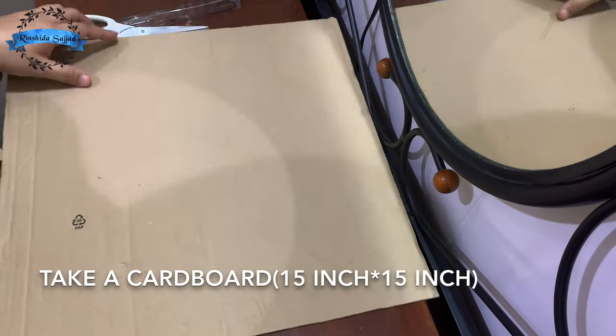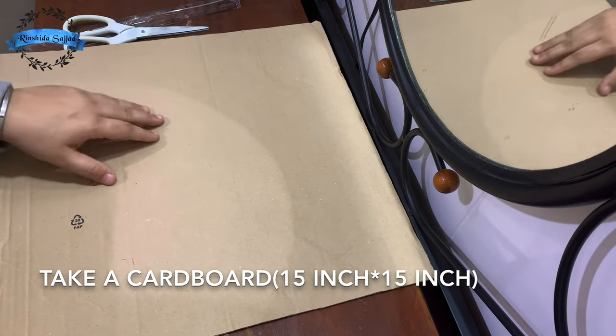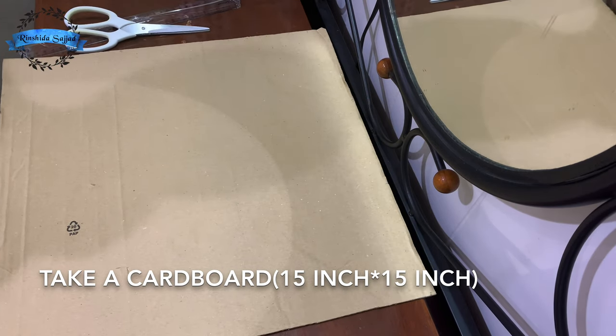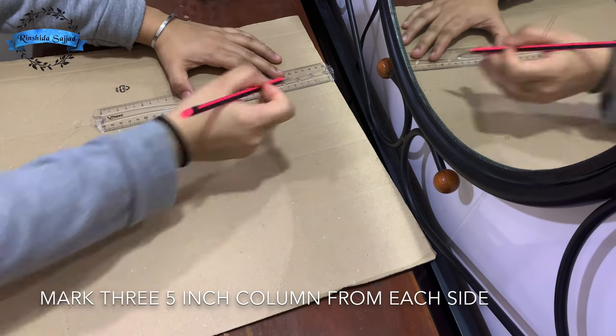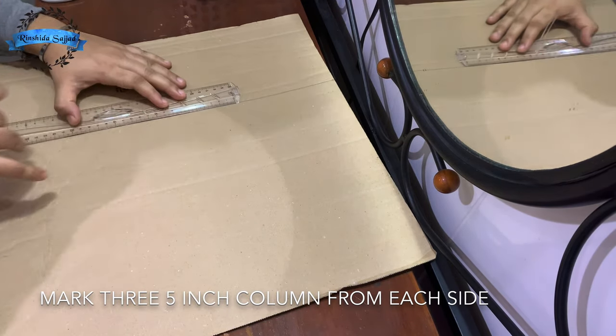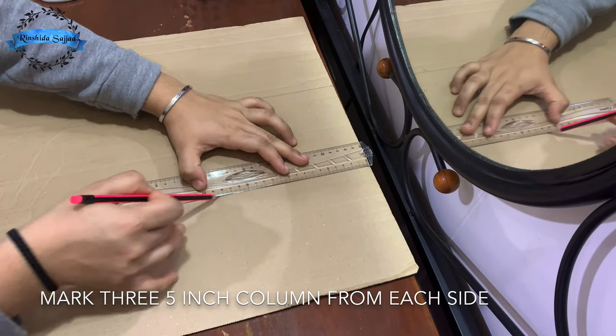We have a cardboard for this one. This is 15 inches. We need to divide the cardboard with 5 inches. We divide it on each side.